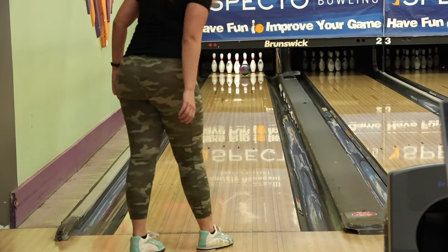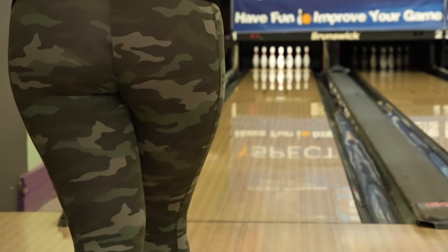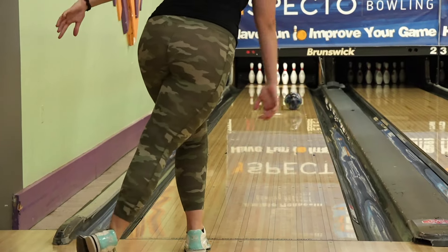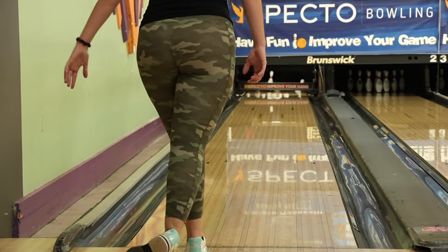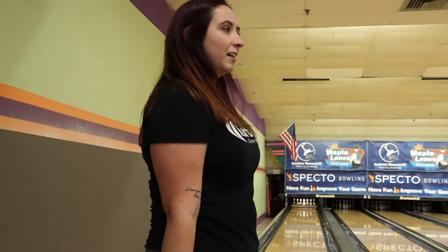I hung in that ball a little bit — I really got it in and it went through. It was a lot longer. I'm not sure if the Archetype would have gotten the same result; I think it would have read a little bit too early. Let's do the same shot with the Archetype and see if it still holds for a strike. About the same result — I didn't get around it as much, but it still held, just a little bit lighter. That tells me it still did read a little bit earlier and was a little bit rollier than the Eternity.